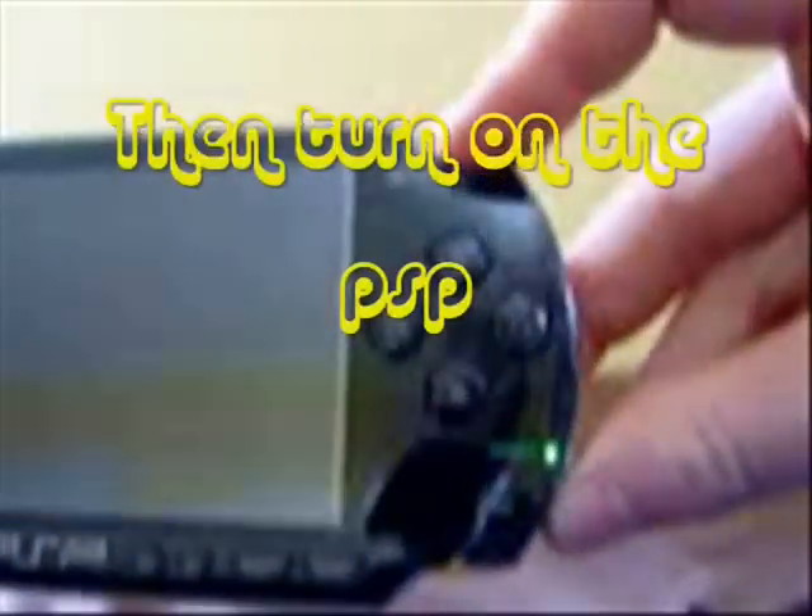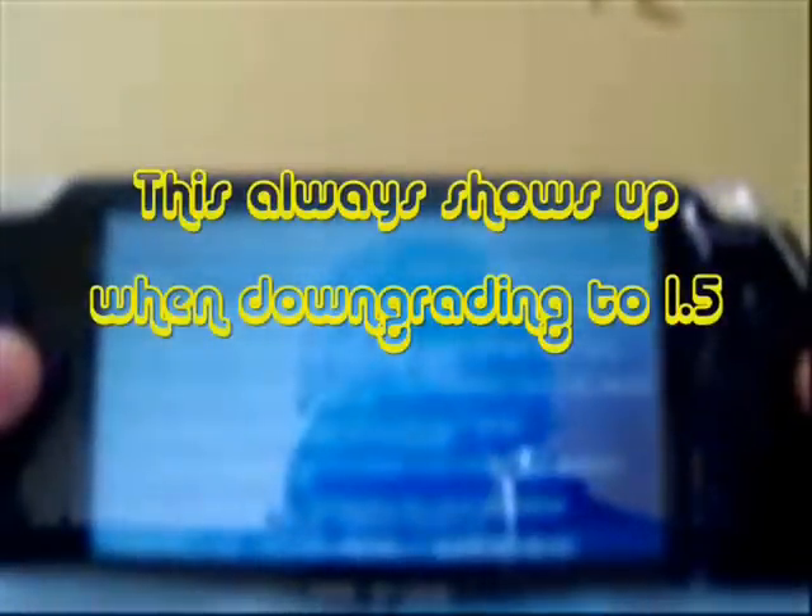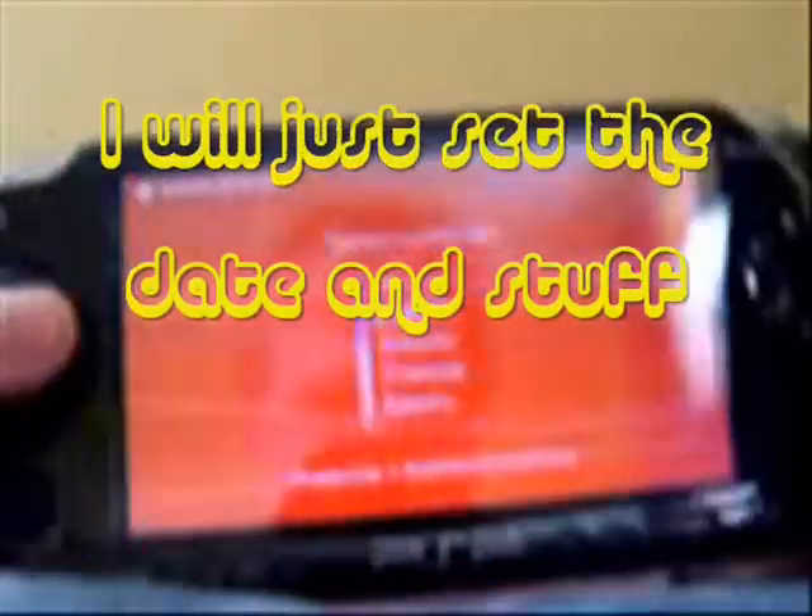Stick the cover back on and turn on the PSP. There we go — it should come up with a blue screen. There we go, it should just load up again. And I'll just set this to English.